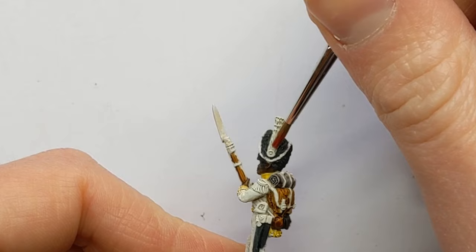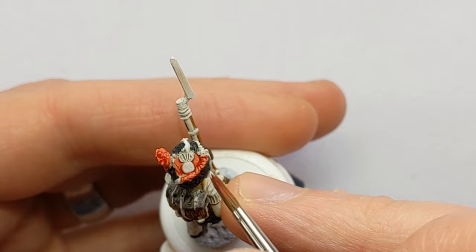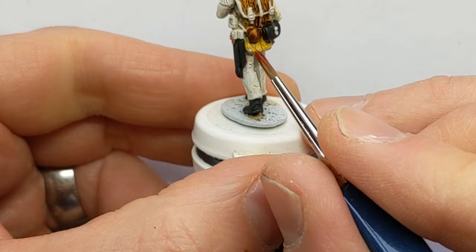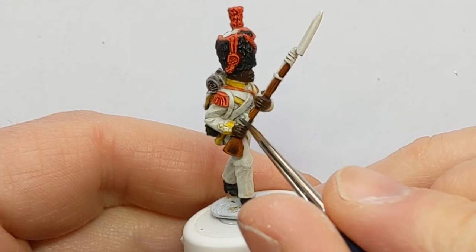I have quite a few details to pick out in red. I have Vallejo Express Plasma Red. On the bearskin, the plume, also the cord. On top we've got a red fabric area around the white grenade symbol, shoulder epaulettes, a cord on the sabre, and the back of the turnbacks — little grenade symbols. I'll fill out all these red areas and then have a look at them when they're done.